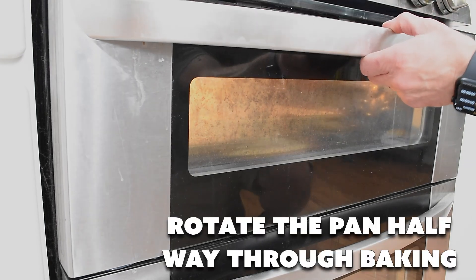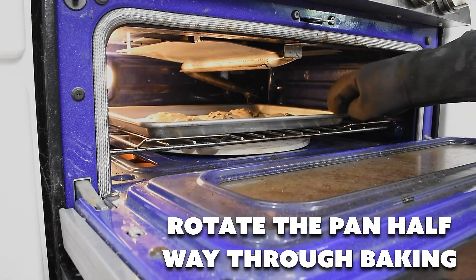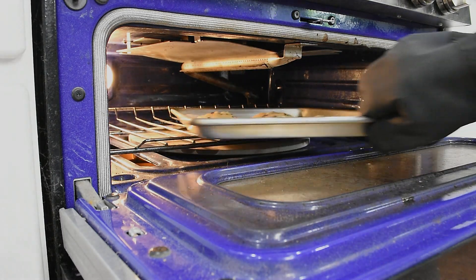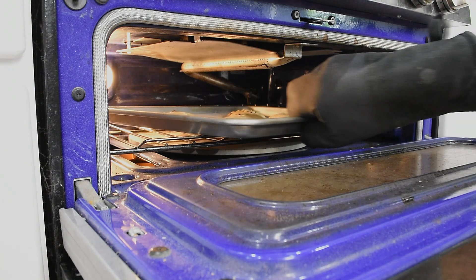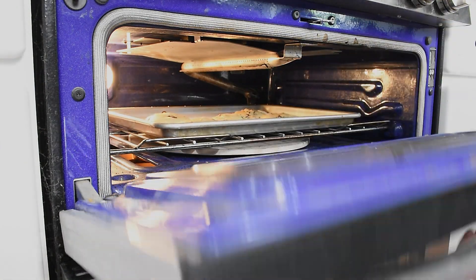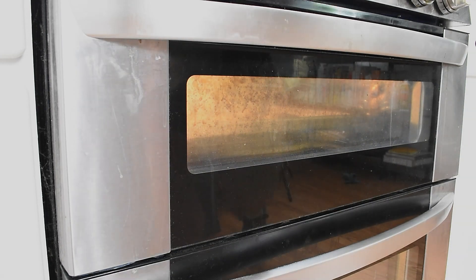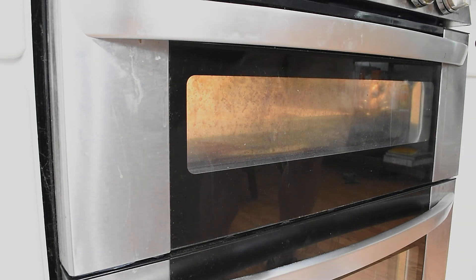We're halfway through cooking. Let's give them a little flip — this is just to make sure they cook really nice and evenly. I always like to do this gently so I don't disturb what I'm baking. We'll do another 12 minutes or so and pull them out to see what they look like.